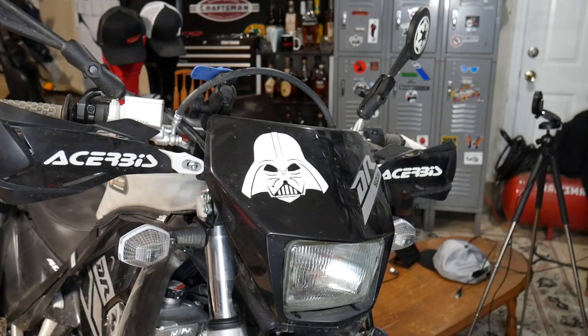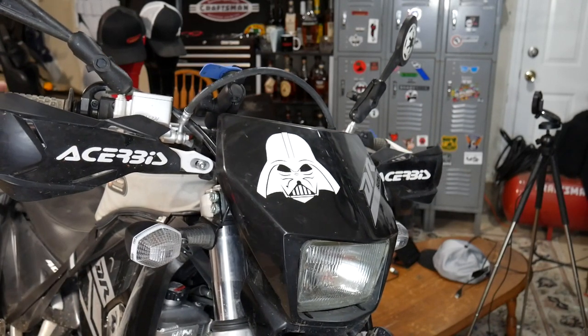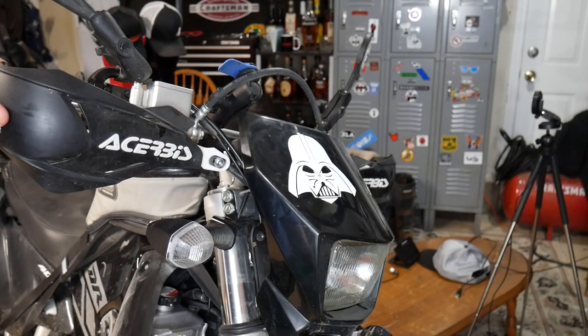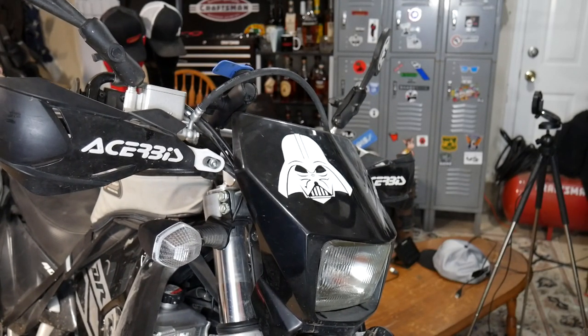Hand guards are an essential mod for basically any bike that you may drop off-road. These are the Acerbis X-Factory hand guards. I really like the look of them — the black and white, the white bars here I think really adds a cool accent. They're really sturdy, they were easy to install, and they look great.